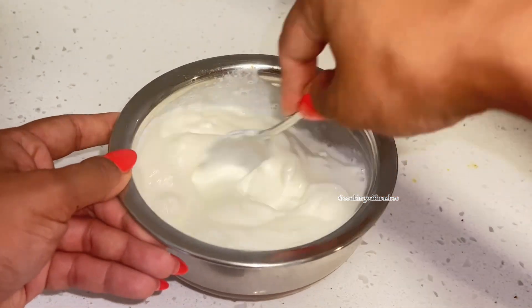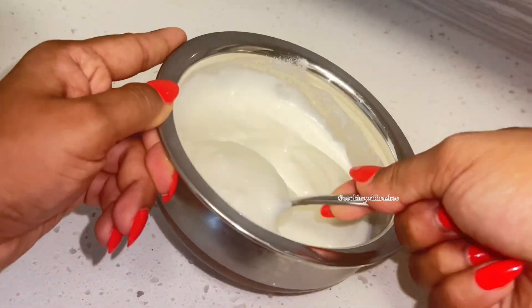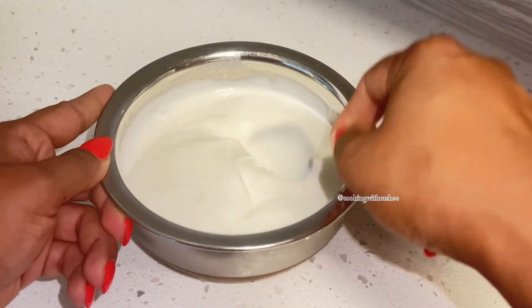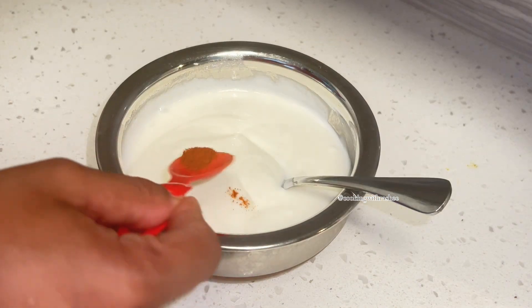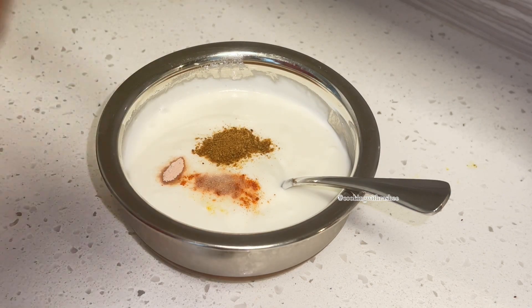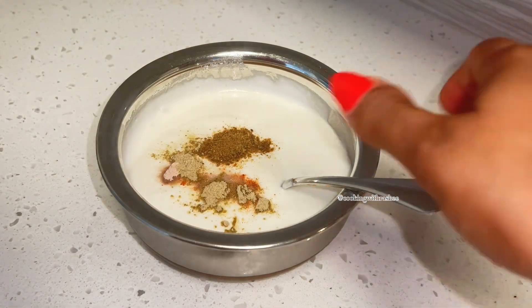My yogurt was really thick, so I had to add some milk to thin it out. Once it was to the consistency my family loves, I added in my spices: red chili powder, salt, roasted cumin powder, black salt, and chaat masala, and I gave that a really good mix.